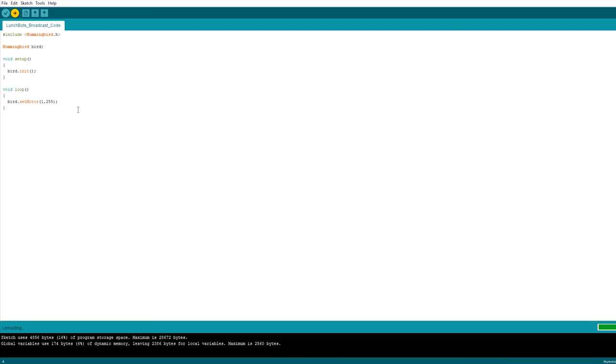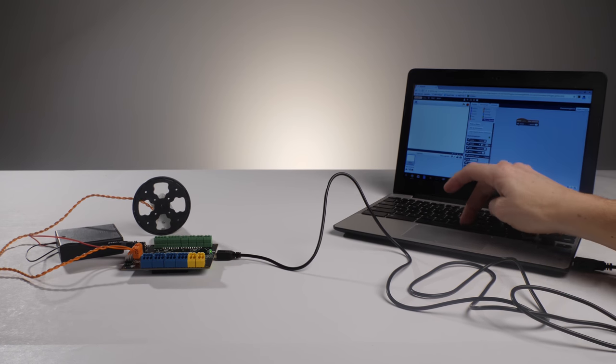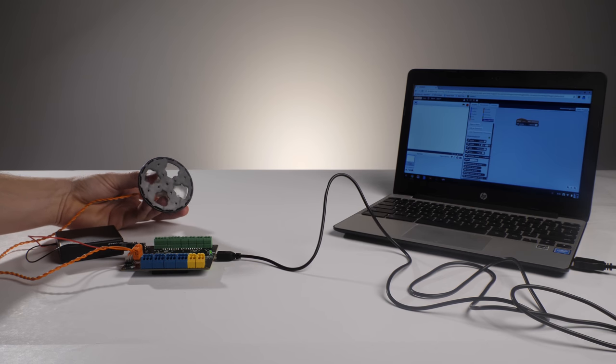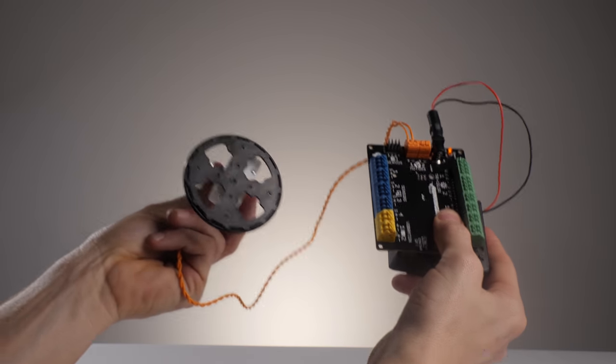When using the Hummingbird, there is a benefit to coding in Arduino. Scratch and other block-based languages require the computer and the robot to be tethered, either by USB cable or by a Bluetooth connection. Since the Hummingbird Duo is built on top of an Arduino, you can upload your Arduino code into the Hummingbird's memory, unplug the USB, and it runs without assistance from any other device.